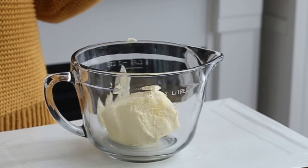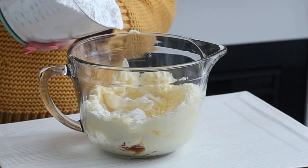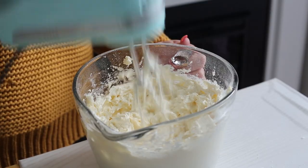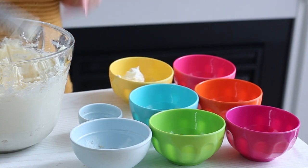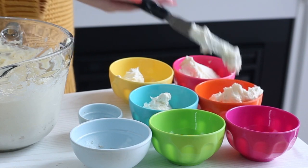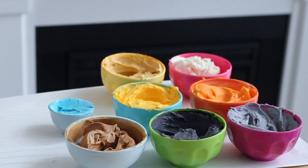To make the buttercream, beat the butter with an electric mixer until it's pale and fluffy. Add the vanilla extract and confectioners sugar one cup at a time, beating with each addition. Place about two tablespoons of buttercream in a small bowl and dye it blue. Then divide the remaining buttercream evenly into seven bowls and dye it peach, white, orange, yellow, black, gray, and brown.